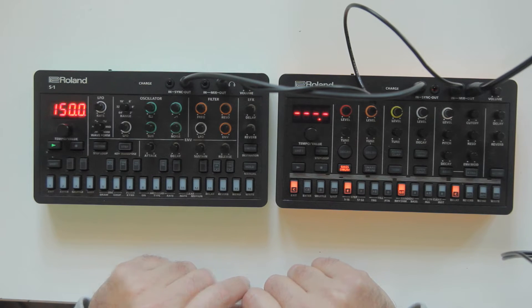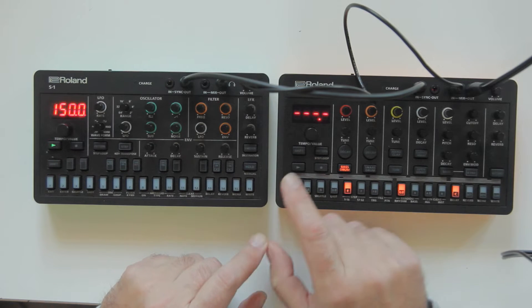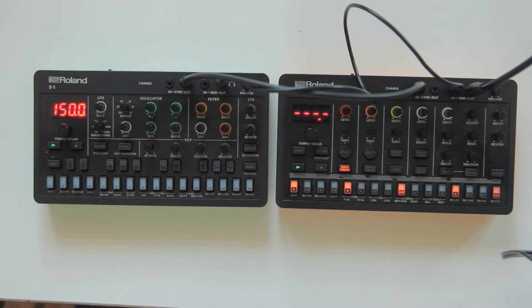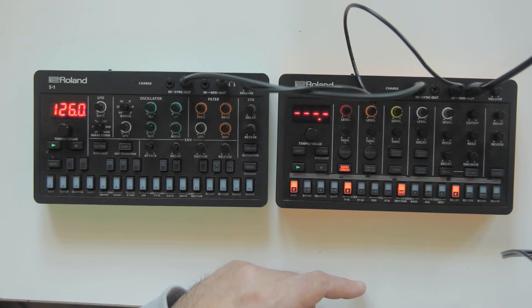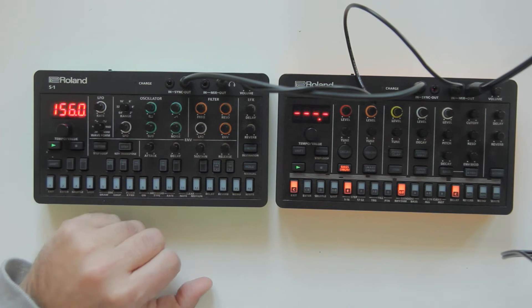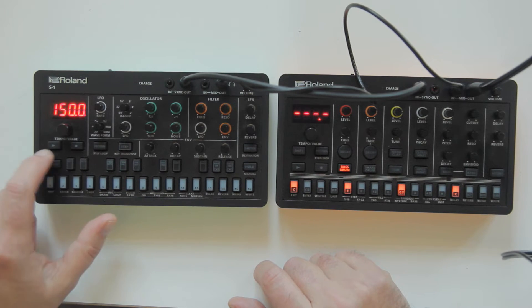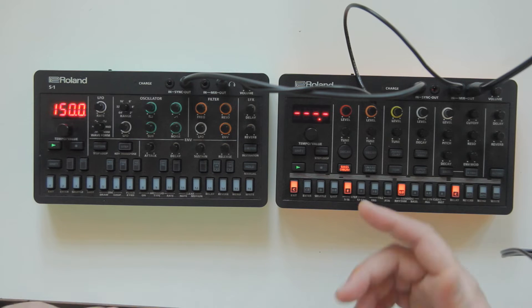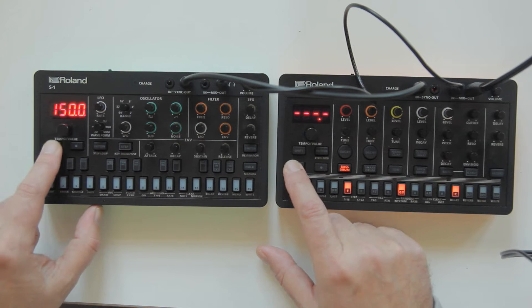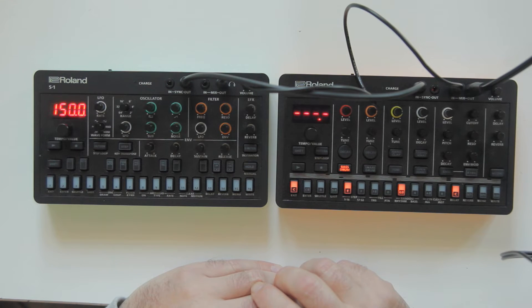If you press play on the S1, only the S1 starts — you have to also press play on the T8. You should be able to do it in tempo. One way to have both start in sync is to press play on both at the same time.